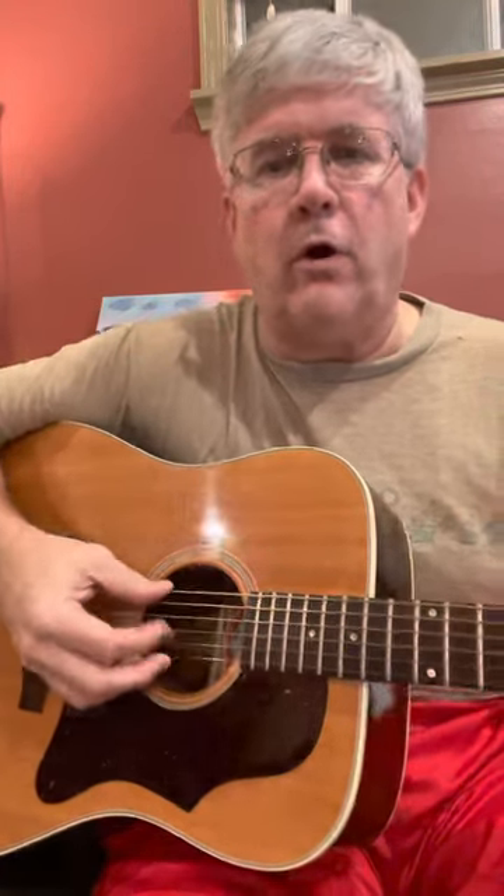So I tend to use the back of my index finger as sort of a hard surface. I'm going to come up and down with my index finger, and I'm going to use my thumb a lot for alternate bass picking.